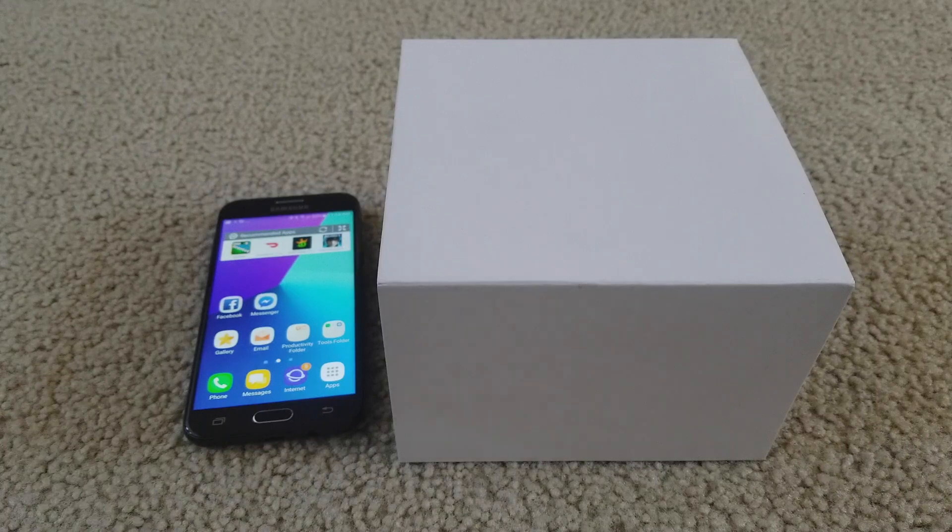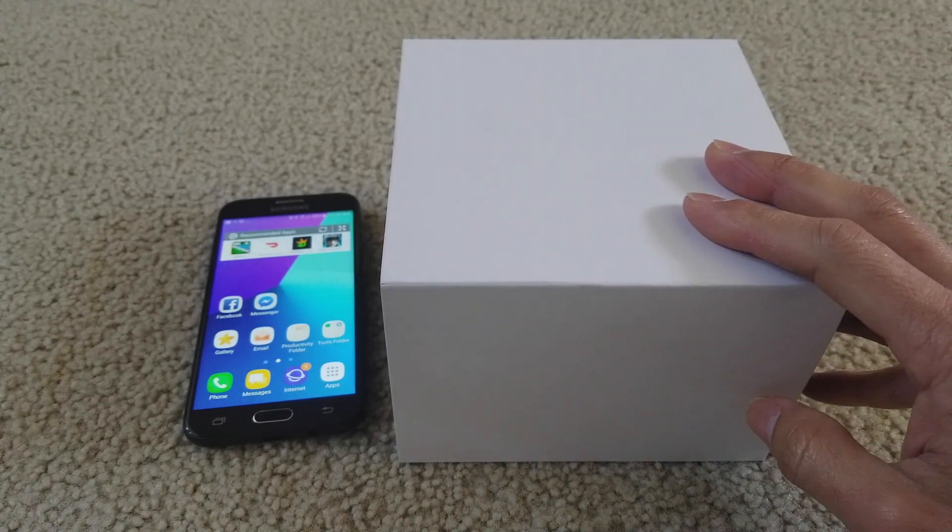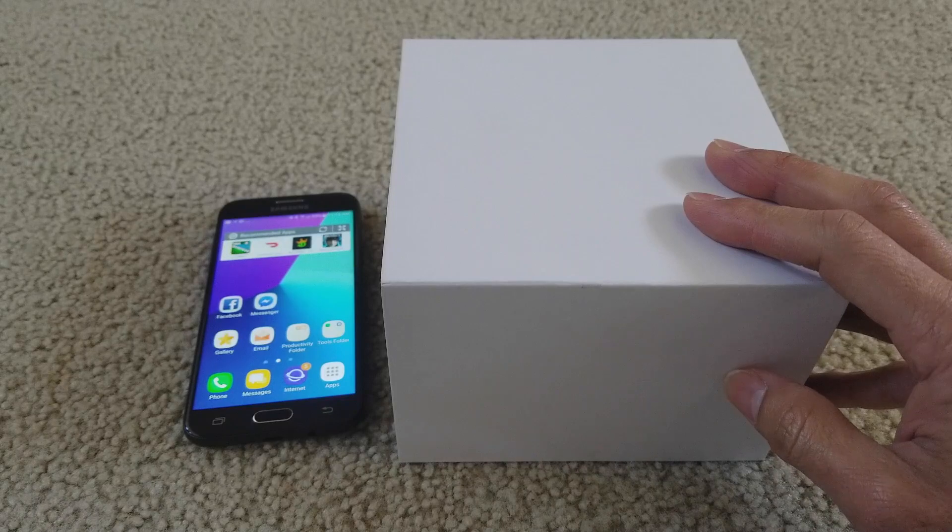Hey YouTube, welcome back. Today I'm going to show you guys a tutorial on how to install and sync your Movado Motion X 365. Okay, let's go ahead and get it started.